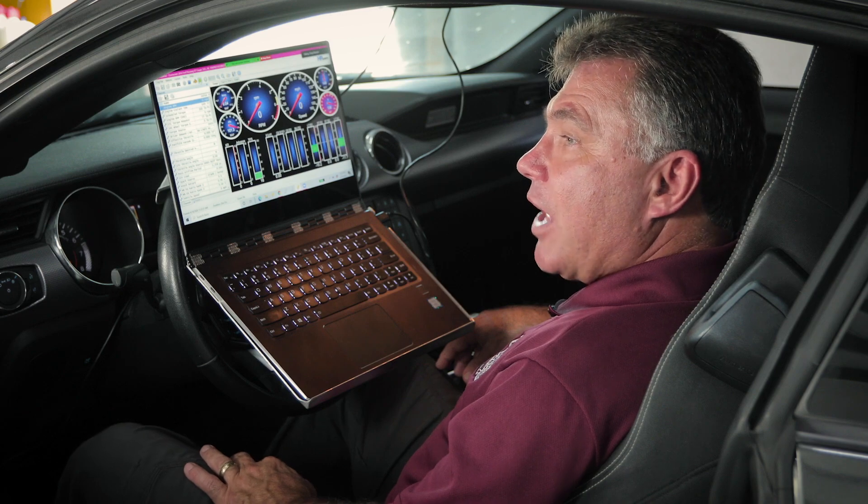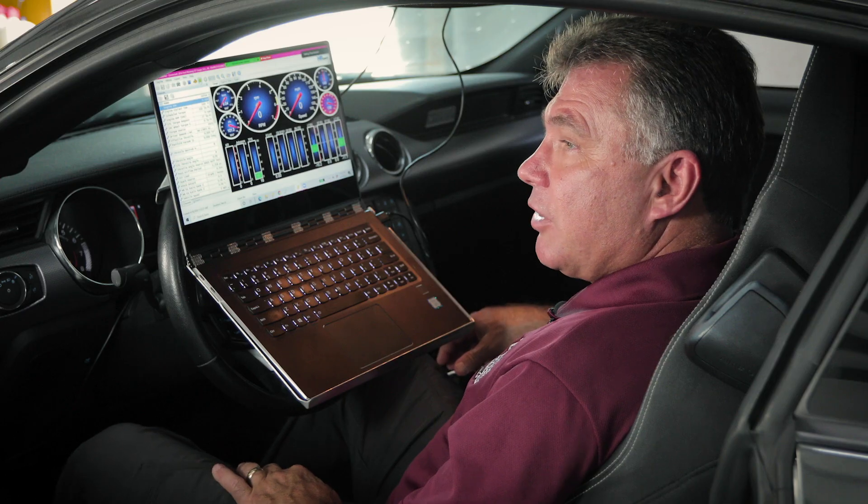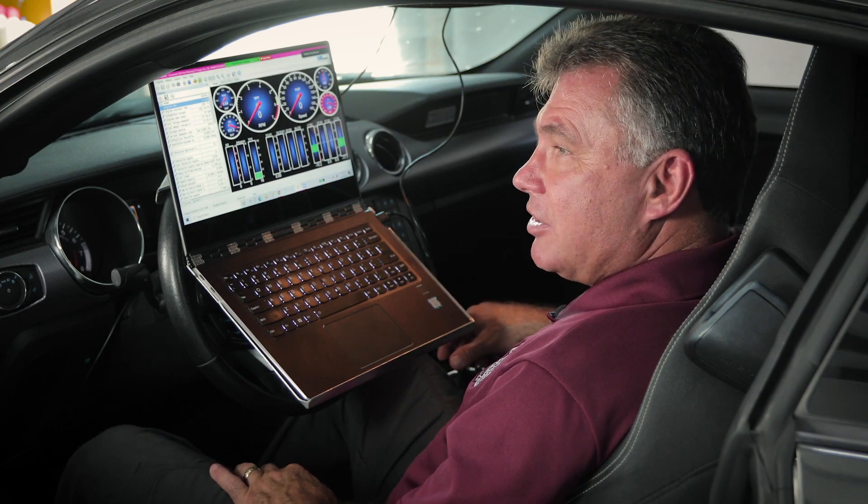2011 and newer Ford vehicles that have the crank sensor attached to the rear of the crank require a crank sensor relearn procedure to ensure the crank sensor timing read is correct to the engine rotation. When removing a flywheel or flex plate on the back of these engines, the crank sensor reluctor ring is held in place by the assembly. If the crank relearn procedure is not done, the engine may not be in time.